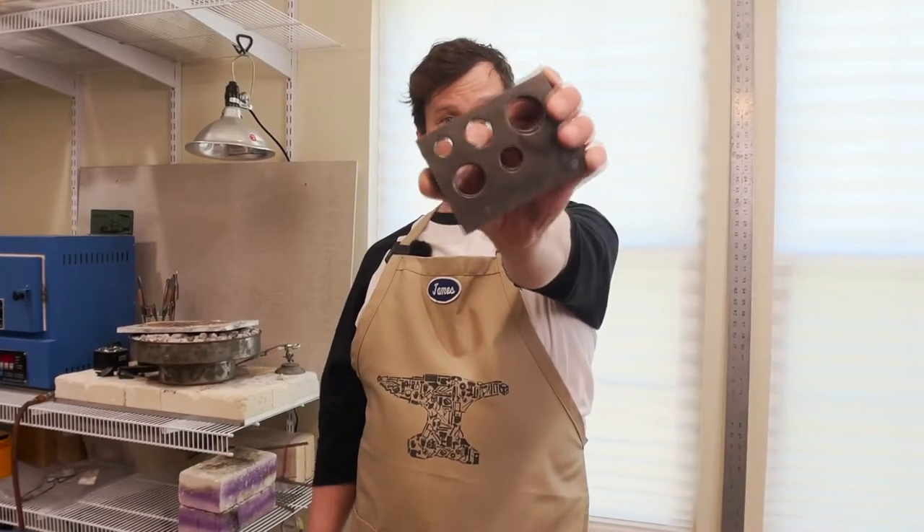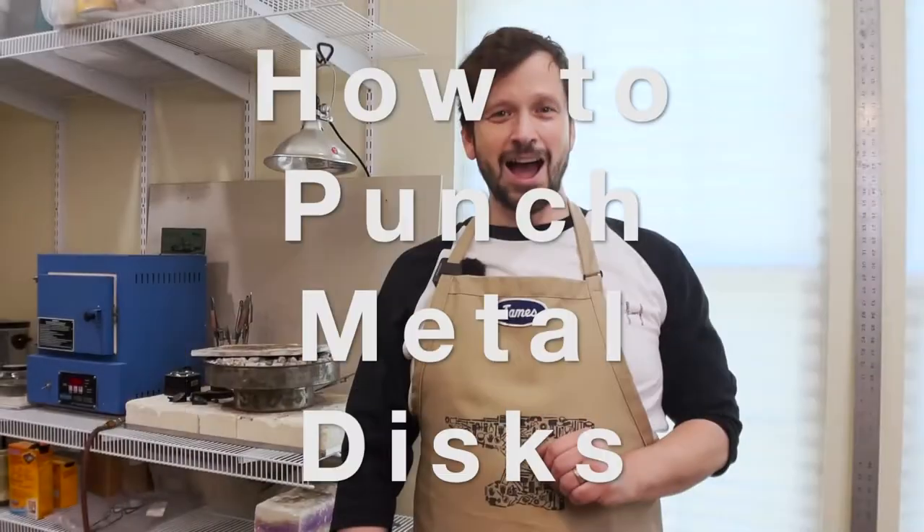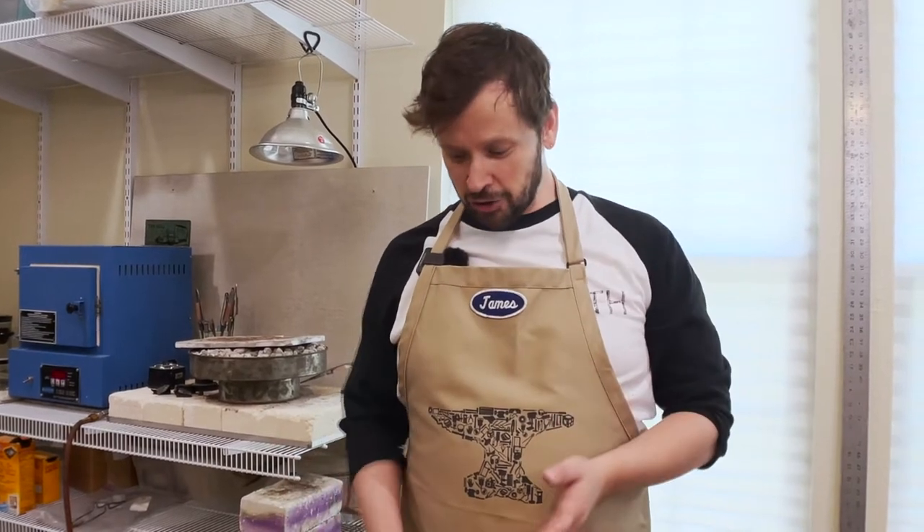Ever wonder how to punch discs using this thing? This little video will show you how. Hi, I'm James, your friendly neighborhood metalsmith, and I'm here to show you how to use a disc punch to make small discs of whatever sizes you might need for a particular project.